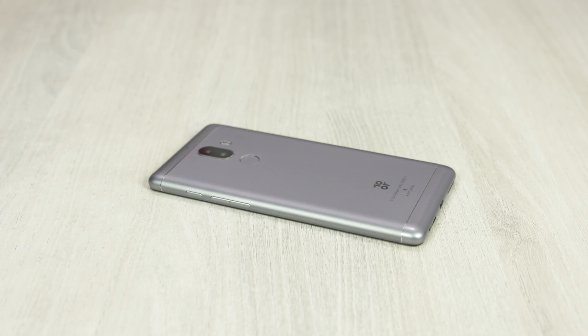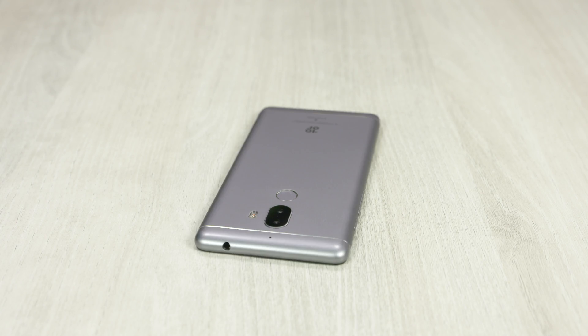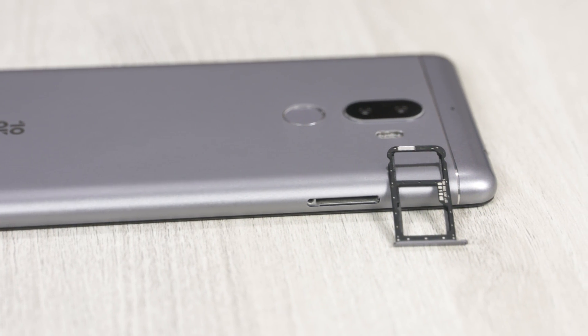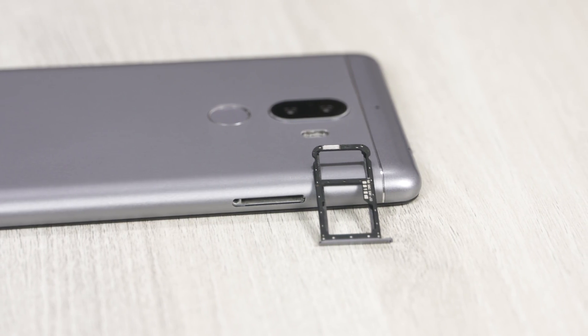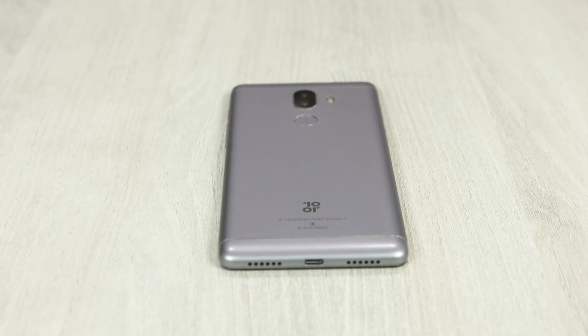The power button and volume rockers can be found to the right. Up top there's a 3.5mm headphone jack. To the left, we can find a hybrid slot — this can accommodate two nano SIMs or a nano SIM and a microSD card. And finally, at the bottom, we've got the primary microphone, a microUSB port, and dual direct stereo speakers.